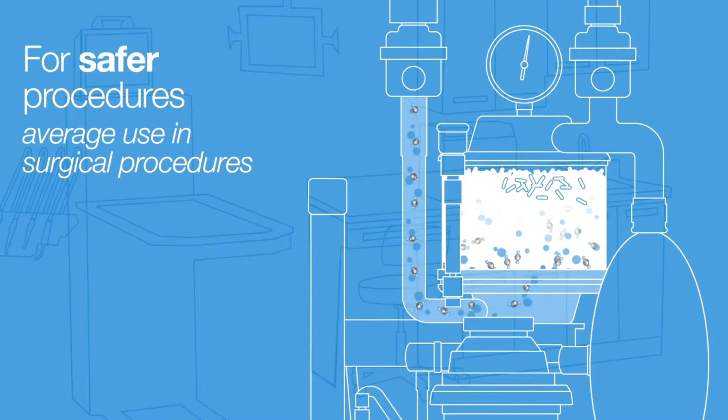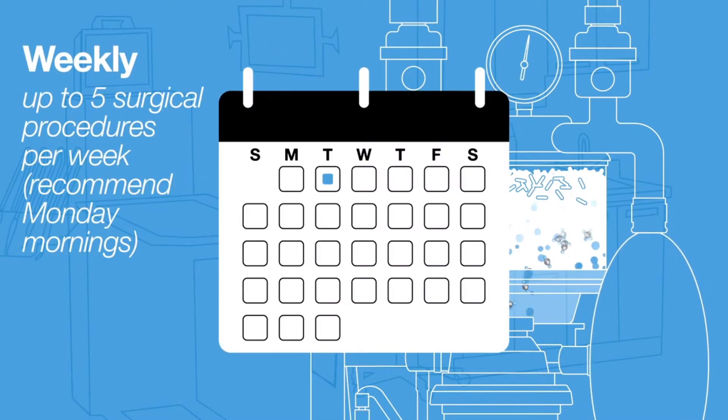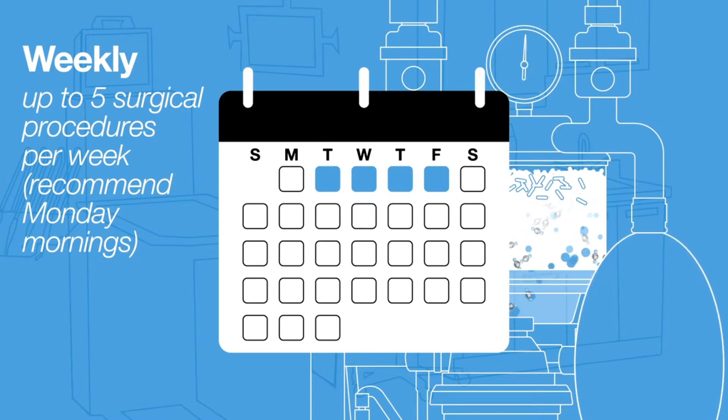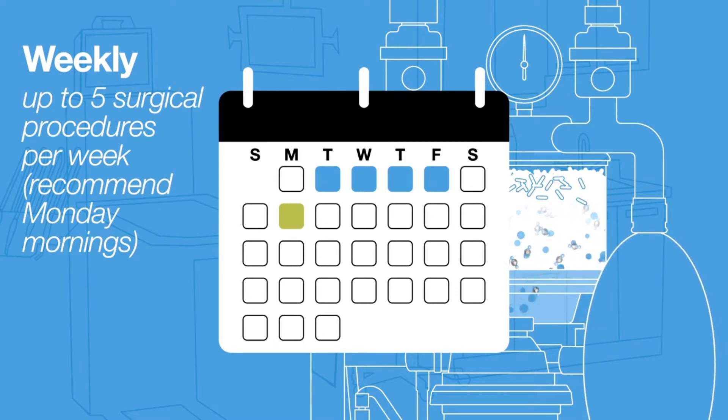For safer procedures, the Sotalime in your anesthesia machine must be replaced regularly based on average use. If you do 5 surgical procedures per week, you should replace the Sotalime weekly. A simple recommendation is to start off each week by changing out your Sotalime.